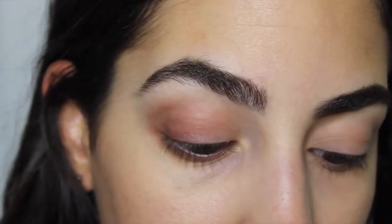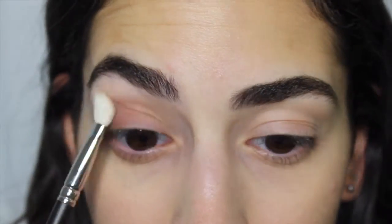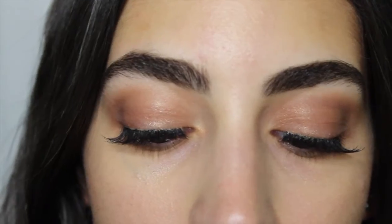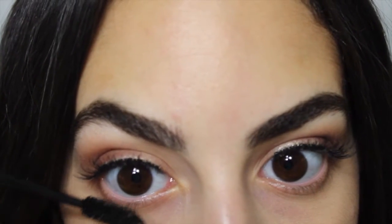And then I'm going to bring this down to the lower lashes like I usually do. I'm not going to add too much, but you can add as much as you'd like just to add depth to your eye. And then I'm going to go in with Bellini from the same palette and add that to my inner corners.